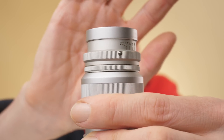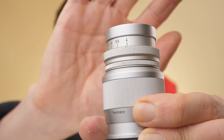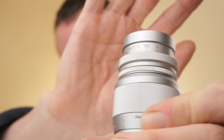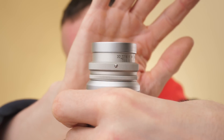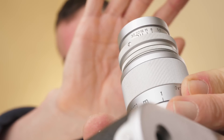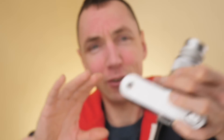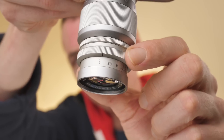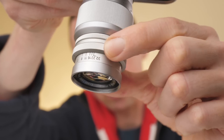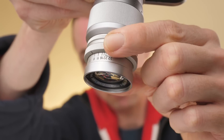The 90mm f4 lens is a four elements in three groups optical design with an aperture scale of f4 to f32. Perhaps strangely, it has the aperture scale on both sides of the lens — you don't see that on modern lenses. My particular copy of this lens has a clickless aperture, so it's perhaps good for video for anybody looking to use vintage lenses for video.